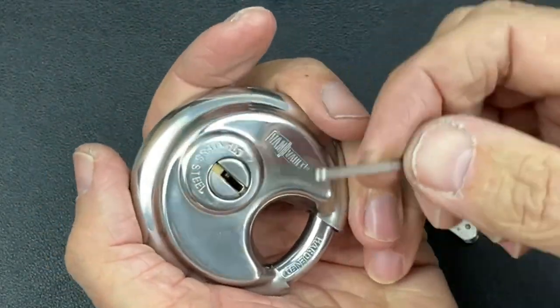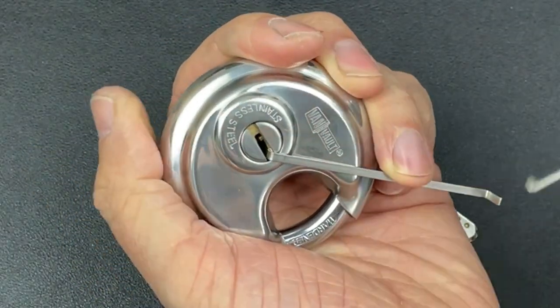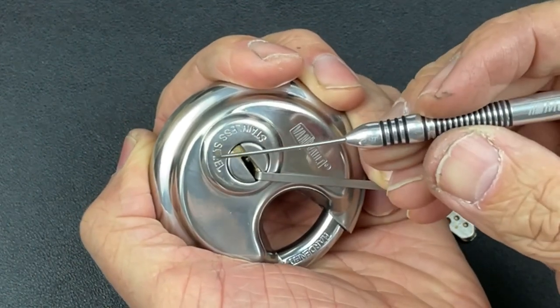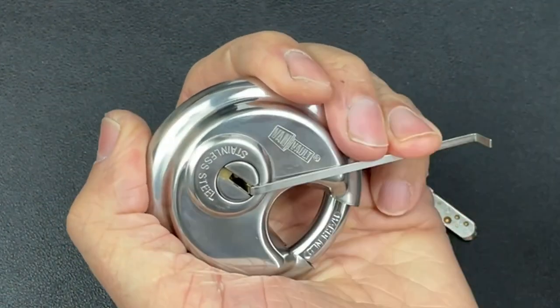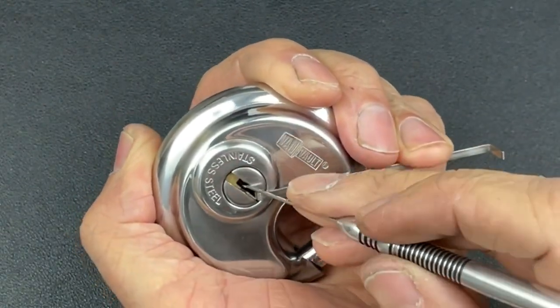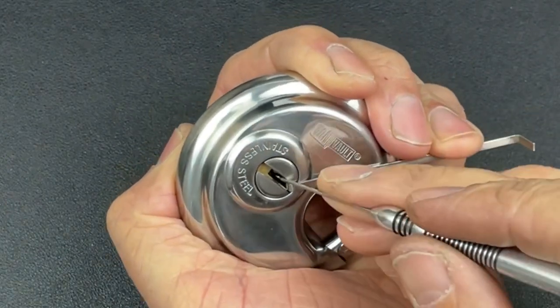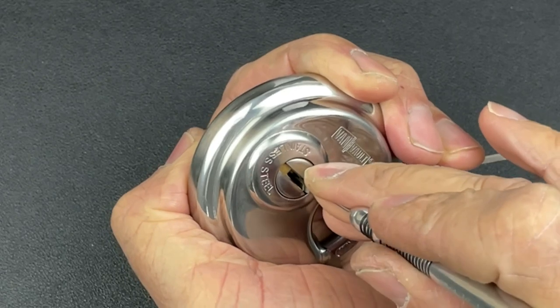To tension this lock we're going to use a wiper insert, and I'll just use my finger for tension. We'll go in with the multi-pick flags to take out the side pins, and then I've got a Sparrows hook to work on the top three pins as well. Let's use relatively heavy tension and see where we go.